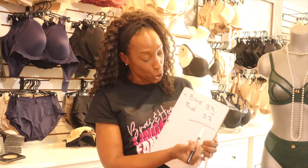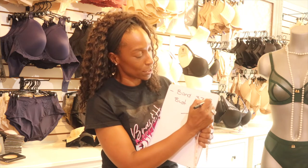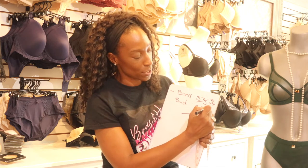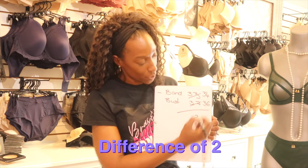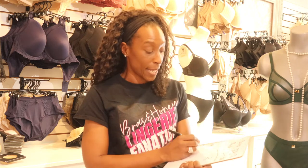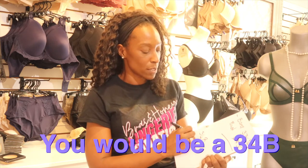So for example, if your band measures 33 and your bust measures 37, you round up the band to 34 and then take an inch away from the bust measurement, changing it to 36. The difference would be 2 inches — one inch is A, two inches is B — so you'd be a 34B.